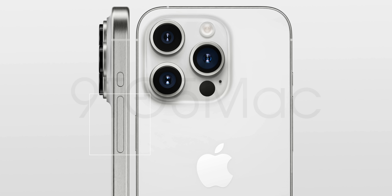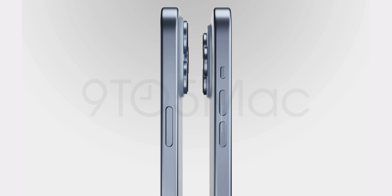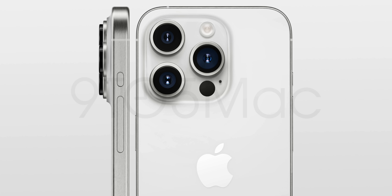The solid state buttons that we originally thought were coming are not going to be coming. It looks like Apple is going to stick with the traditional volume rocker setup, where we have actual mechanical buttons with volume up and volume down separated — not just on one line.